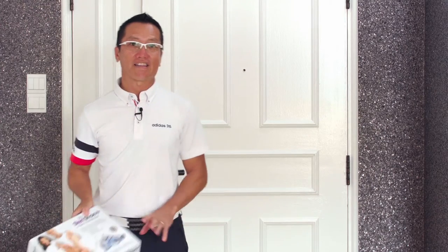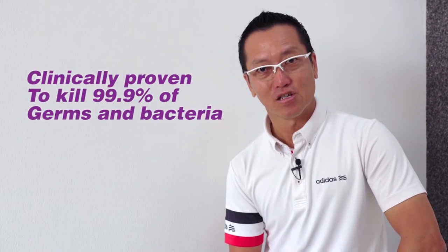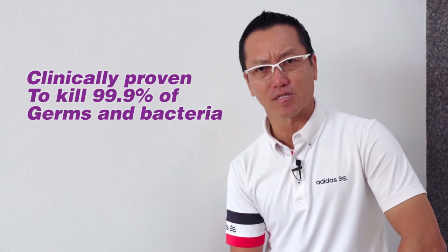Here's what I use instead: Steri Shoe Plus. Steri Shoe Plus is a unique shoe sanitizer that uses ultraviolet light to kill up to 99.9% of germs and bacteria. Plus, it also removes the odor of the shoes.